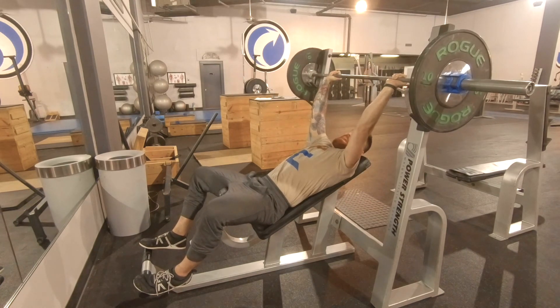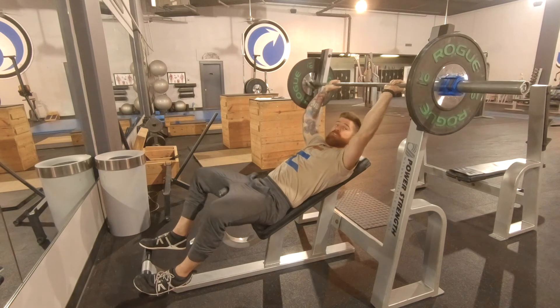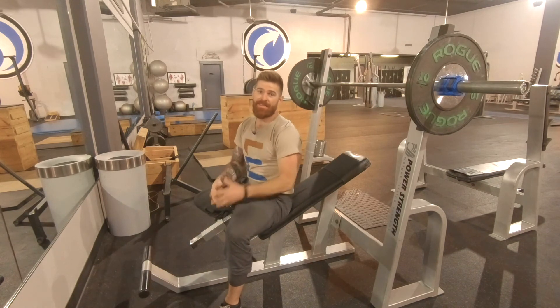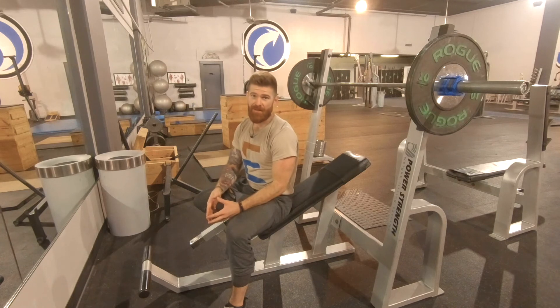Make sure you rack it safely, like that, and you're going to be good to go. That is your barbell incline chest press.